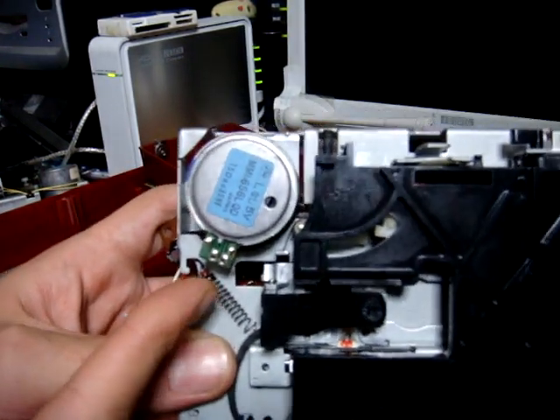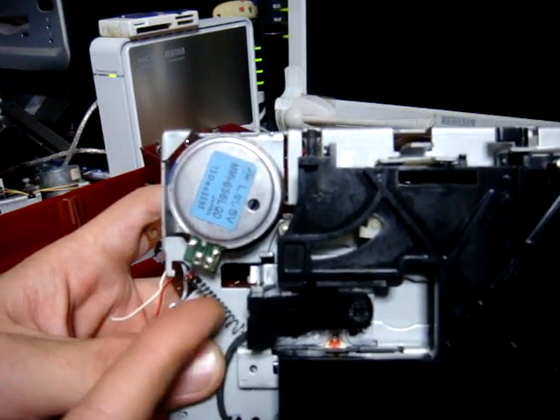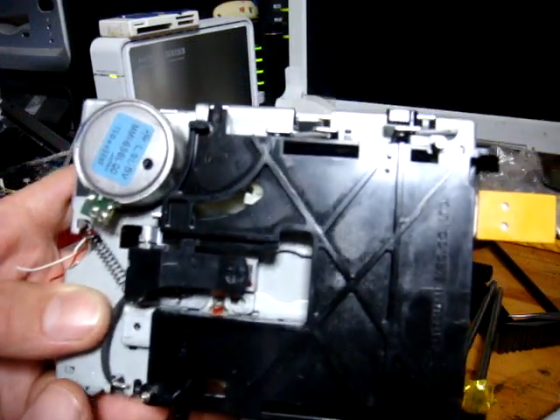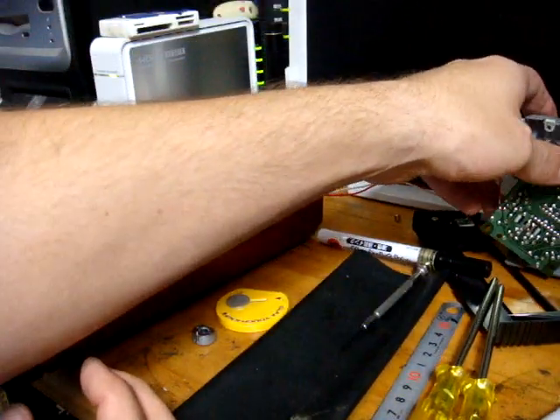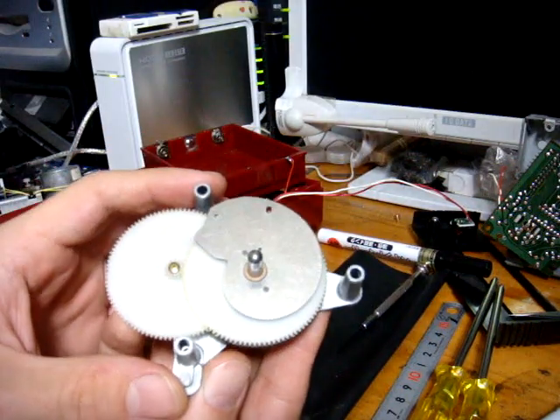We're back again with part two. Last time I was talking about the spring — don't touch it, don't mess around with it, you don't really have to do anything with it. So put this unit aside, and now that we have our bottom section here, here's what we want to do.